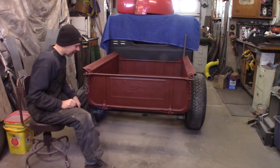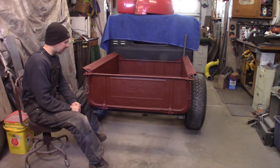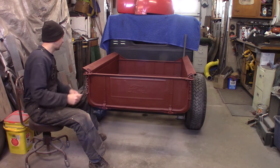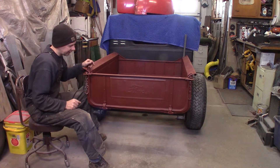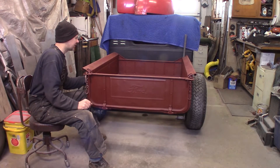The box is back from the sandblaster and it's primed up here. I've got a little bit of work to do before I get to paint it. The box is pretty straight but it's got some wonky action, and the tailgate's pretty wonky too — there are a couple of dings and dents in the side.